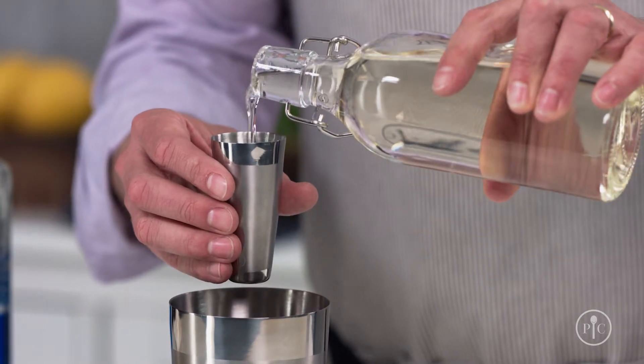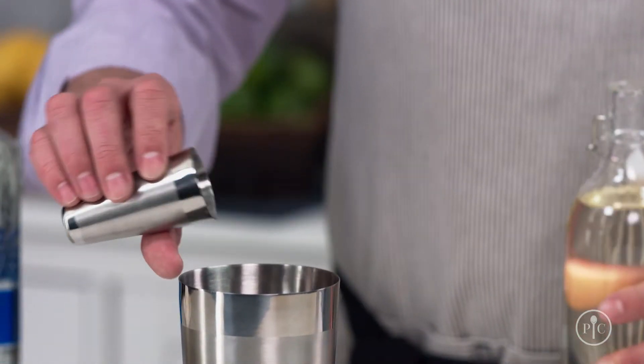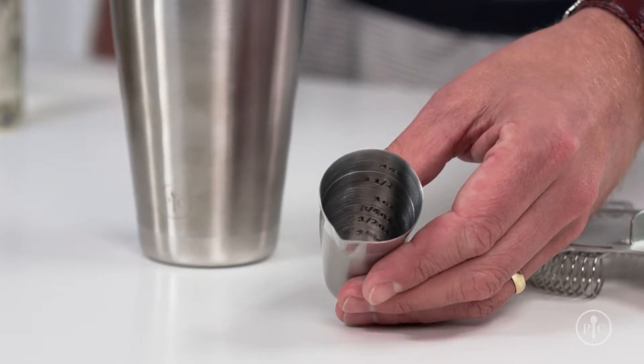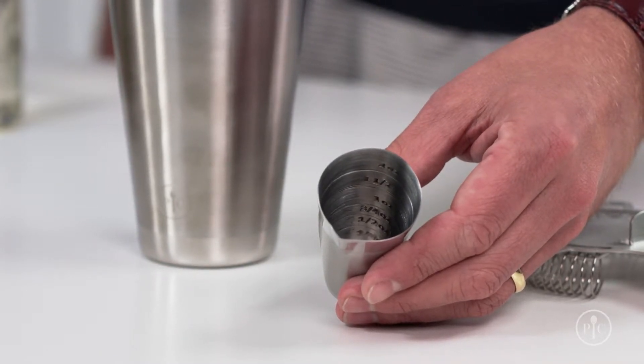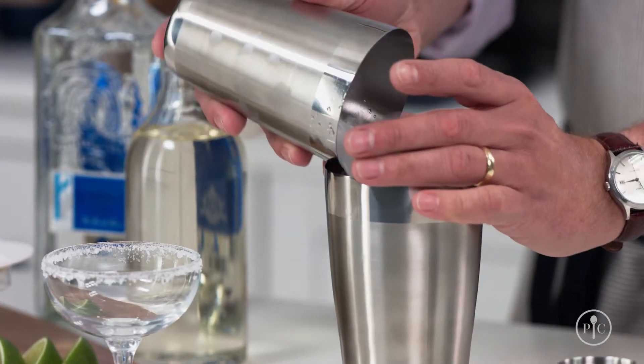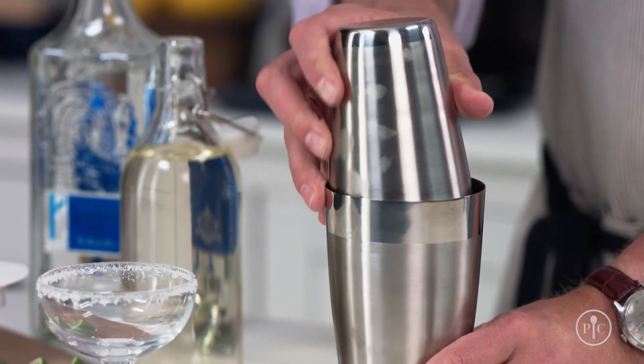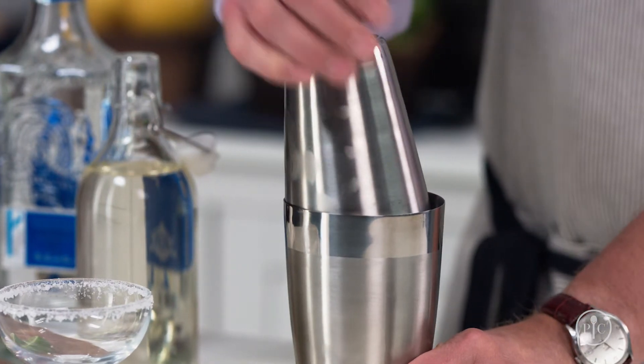Measure your ingredients into the large cup of the shaker with the jigger. The measure markings on the jigger are below the rim, so you don't make a mess when you measure ingredients. Only add the ice when you're ready to shake. Put the small cup on top of the larger cup at an angle, so it makes a tight seal.